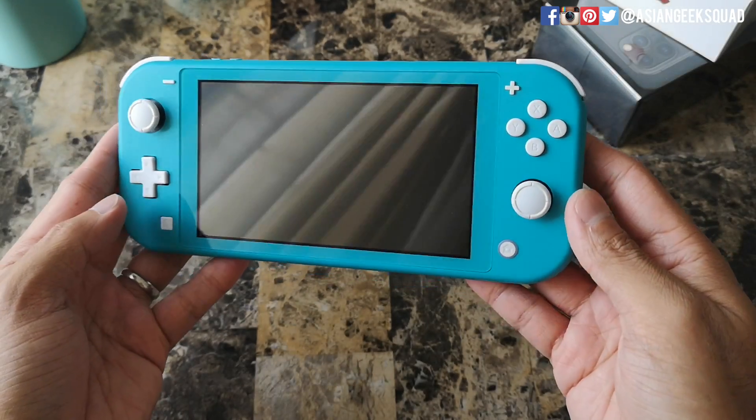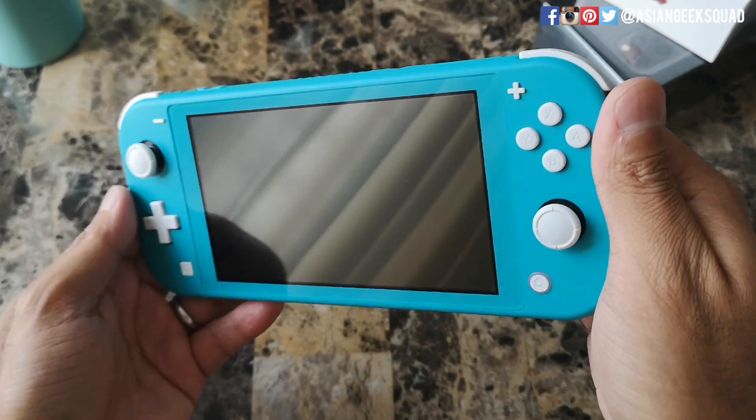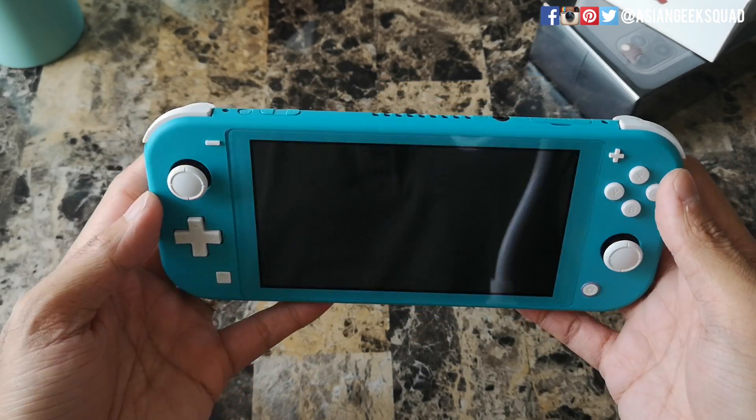So here is the Nintendo Switch Lite. Everything is in turquoise, and all the buttons here are in an off-white color. Let's go ahead and take a look around the device.